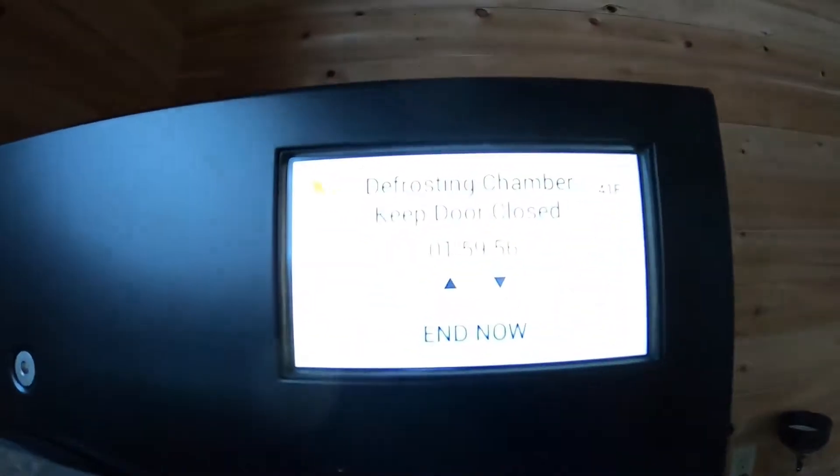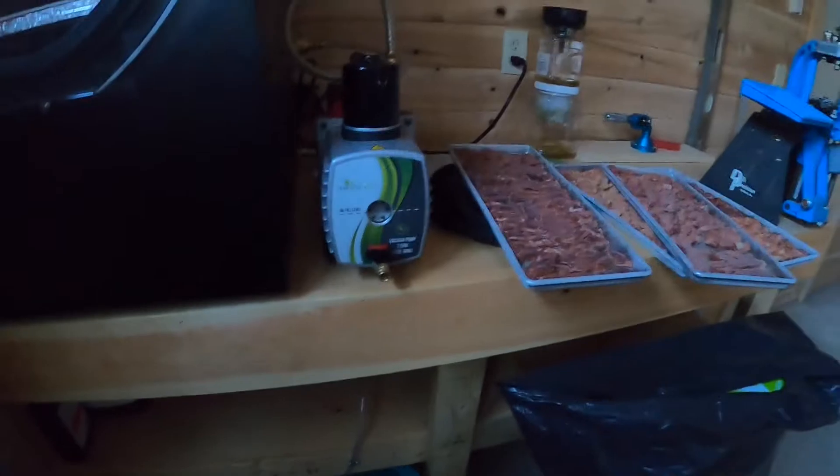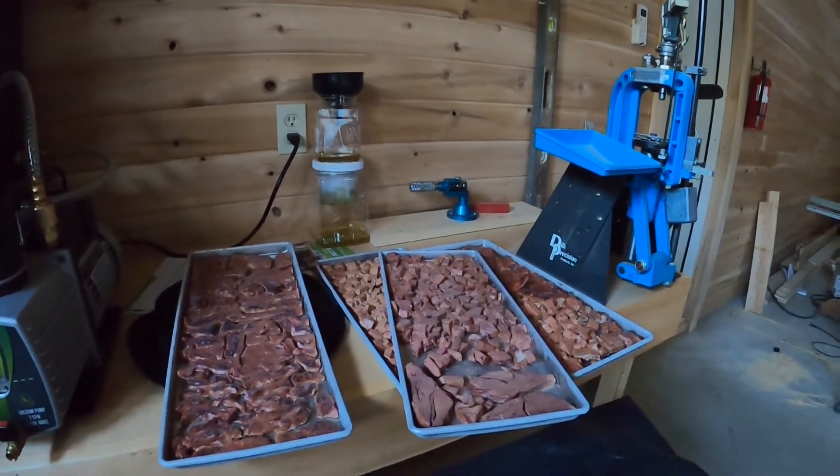The machine will now defrost for two hours. We've made sure that our hose is over our bucket so that we don't make a mess on the floor. Let's take these inside and see what Sprite thinks.